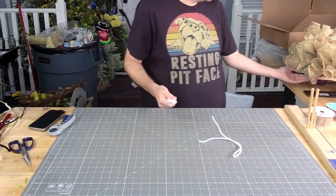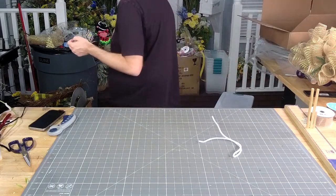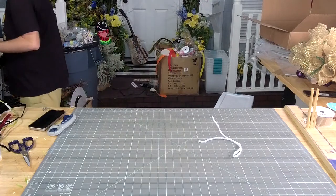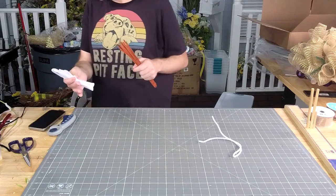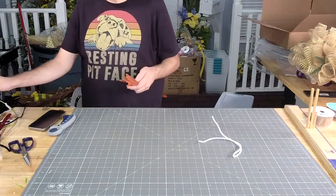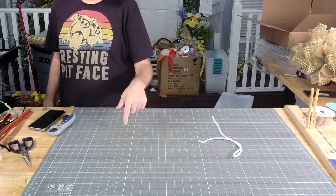Y'all, where did those brown pipe cleaners go? Just stash the rest of those 20-inch ones and get some normal ones, because you don't need a 20-inch to tie your sign down.